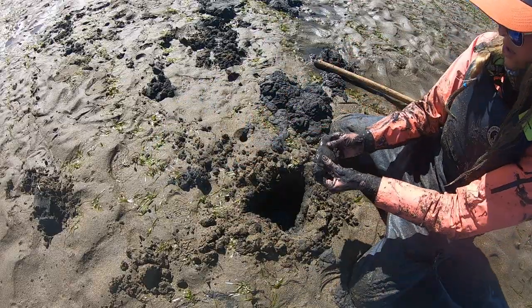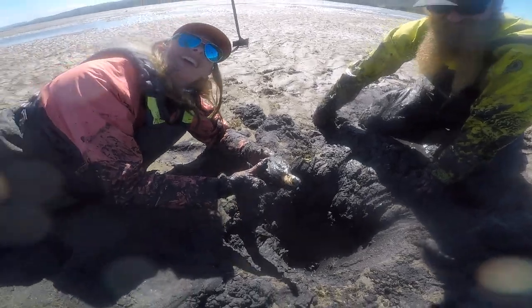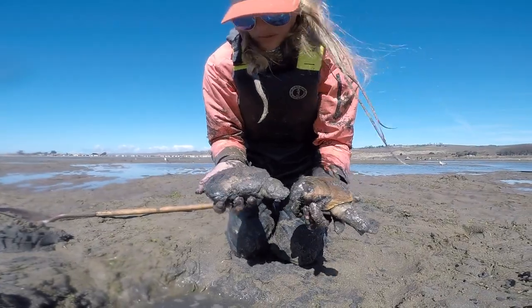The bigger ones tend to be deeper and harder to get. Here Nick holds the walls of this hole so it doesn't collapse on me. That's a big Washington clam, and then these are horse necks.